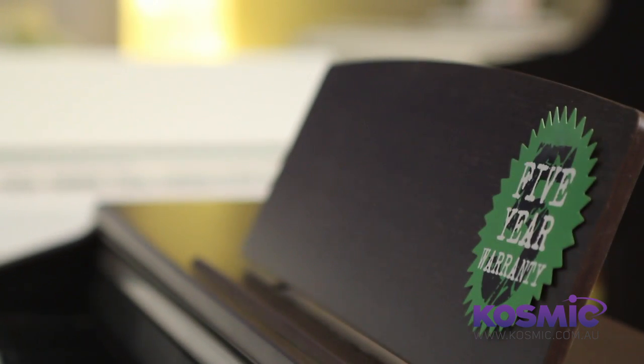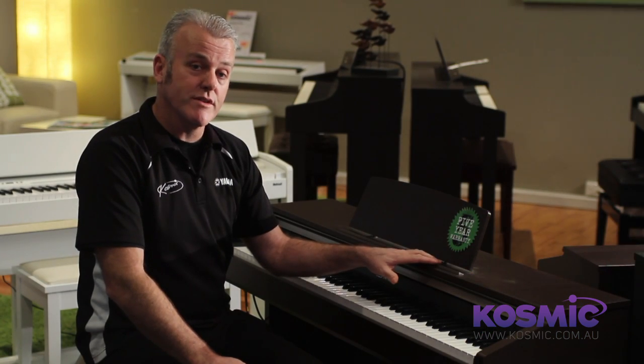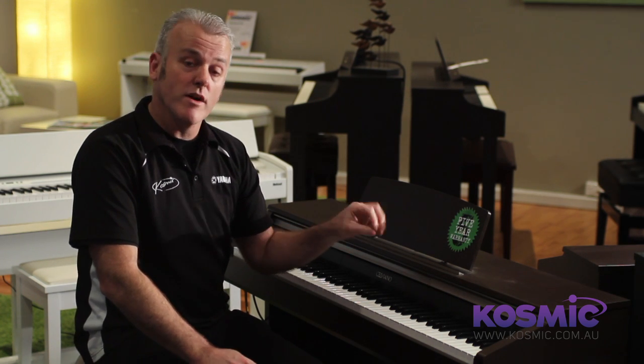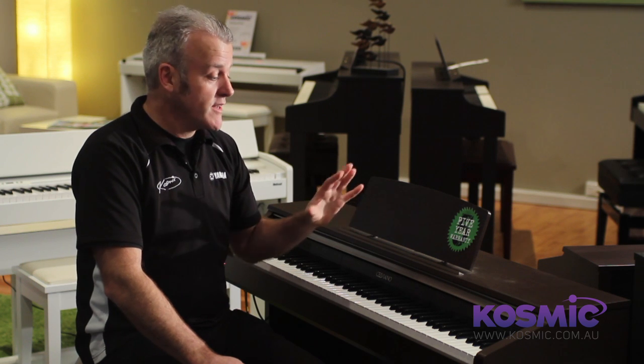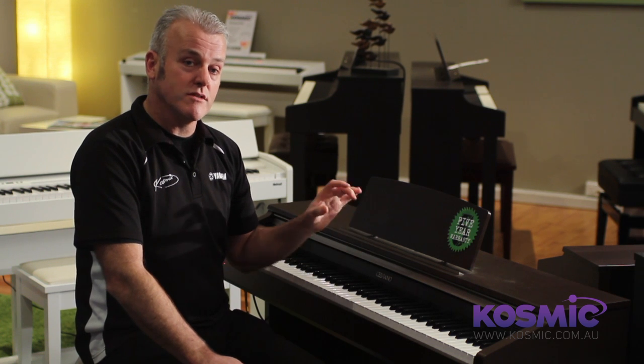The peace of mind you have in purchasing the instrument is that it has a five-year manufacturer's warranty, so you have five years of reassurance knowing that you won't have to spend a cent on this instrument. As opposed to an acoustic piano where you're looking at roughly $180 every time you have to get it tuned, this one is in tune all the time, which is very important for a child's sense of pitch recognition.